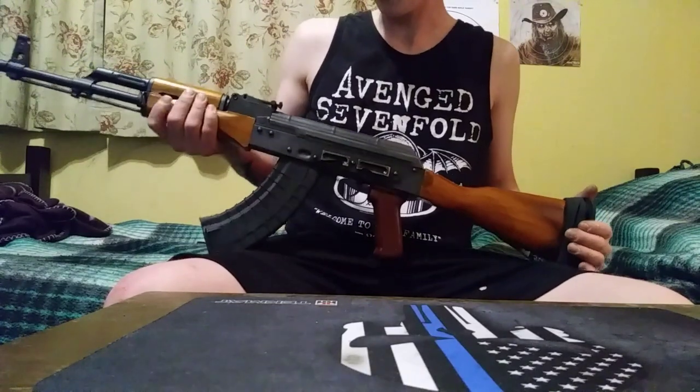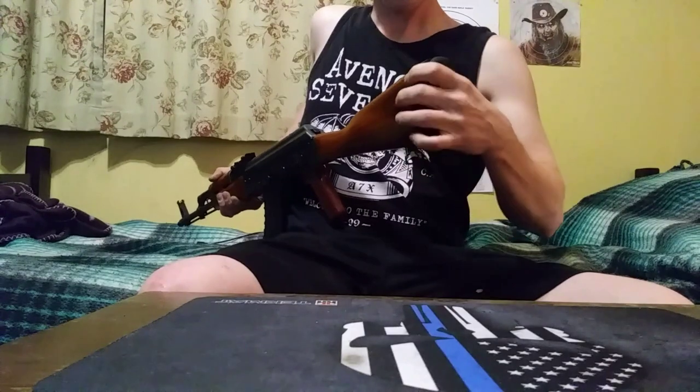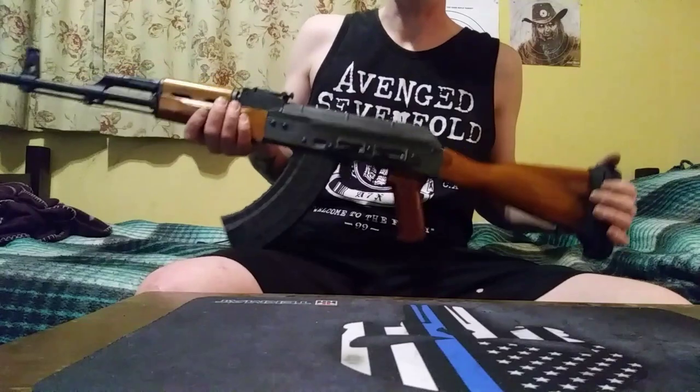I wanted to go over a couple of things. I got this guard for the stock, and it seems to really help because it does kick a little bit, but not as bad as most people say.